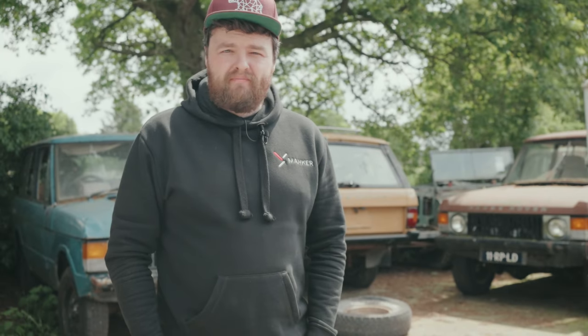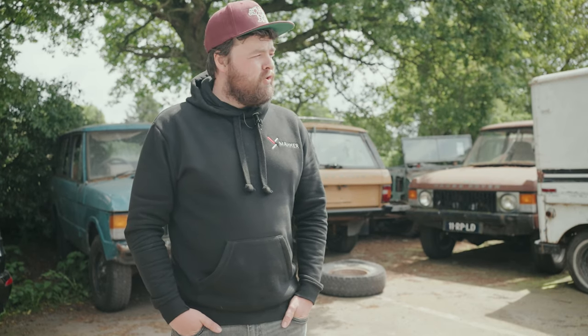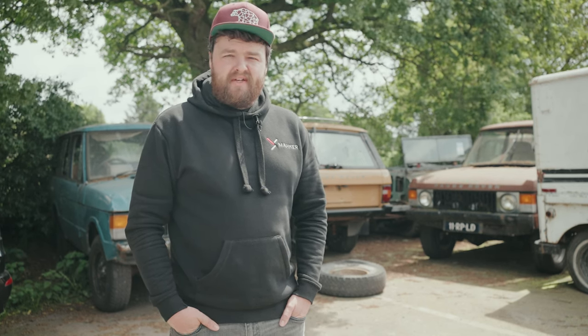Dry ice blasting or cleaning — what is it, how does it work, and is it worth it? There are a few things we're going to try and answer in this episode. Welcome to Maker, I'm Ben, and today Dave has his blue bowler up on the stands ready to be ice blasted. Let's see how it goes.